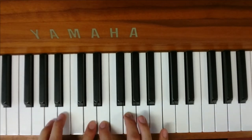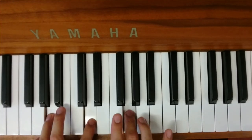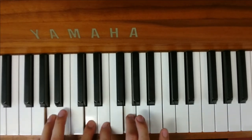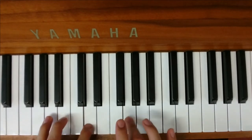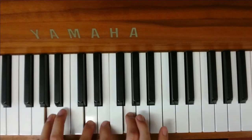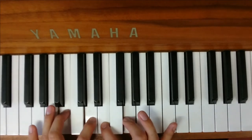Watch again: off with the E, down to the A, back on with the E. Off, down, back on — and then just go back up to start again. You play that through the verse.